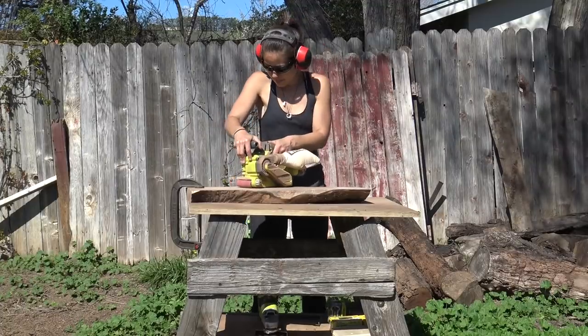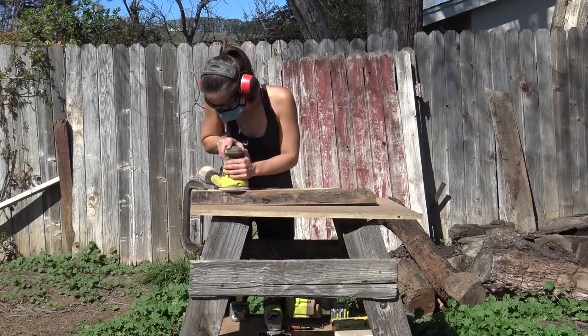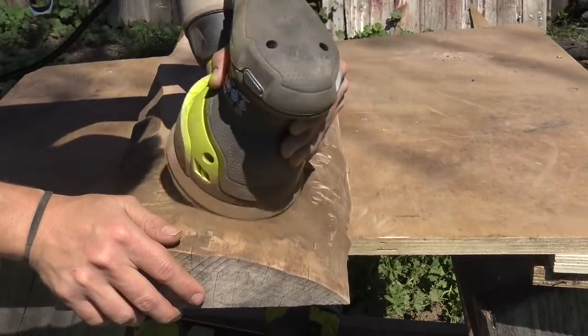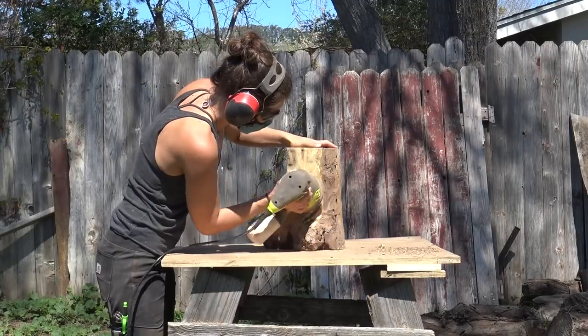I wanted to keep some of the natural characteristics of the wood, so I used a 220-grit sandpaper on my orbital sander to remove the bark and leave the texture. And the same went for the log legs.